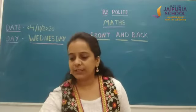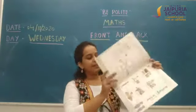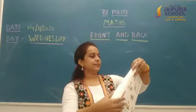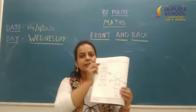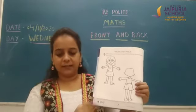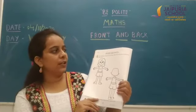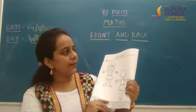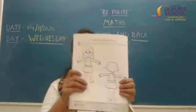Now, students, take out your claim book 3 and open page number 28. First, you have to mention today's date, and then write front and back. Mrs. Scribbly wants you to color the front side red and the back side blue.